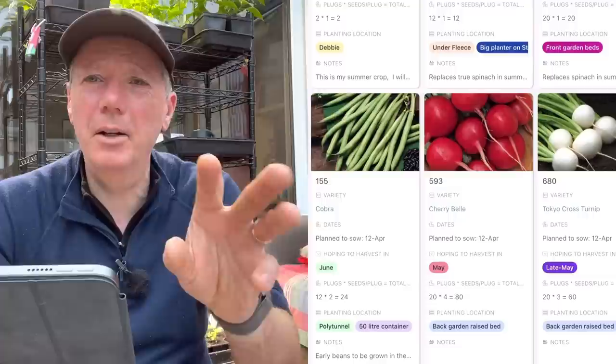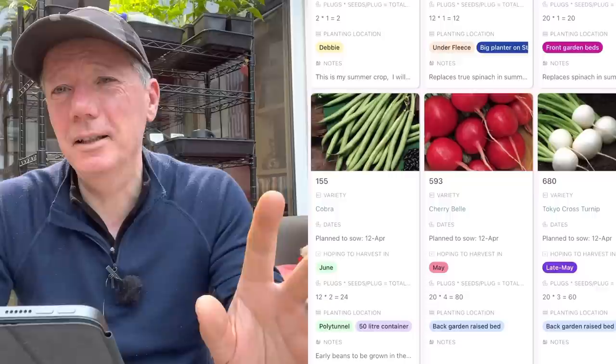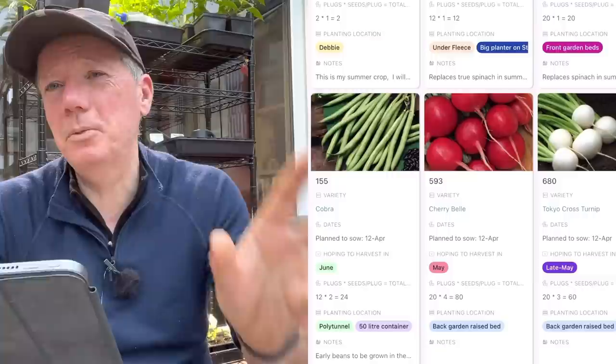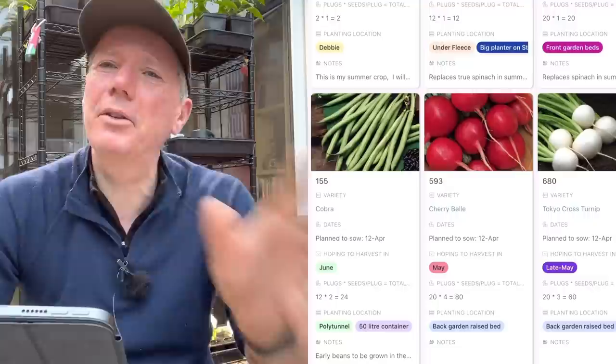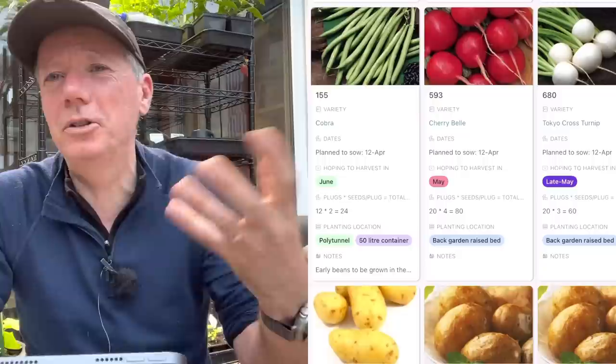I'm starting my Cobra French beans to go in the polytunnel around mid-April. I'm quite cautious with French and runner beans - I don't do ones for outside very early. Some of my allotment neighbours do, and about two-thirds of the time they don't die and get nearly as early a crop as I do in the polytunnel. If you've got the space, it might be worth trying an early crop and having a succession ready if you lose them. I do find though that I end up fleeing them for my neighbours when I see frost coming, otherwise they'd lose them.